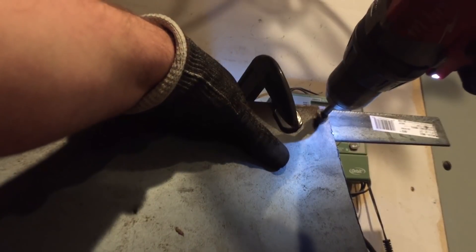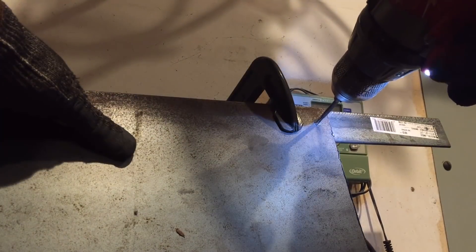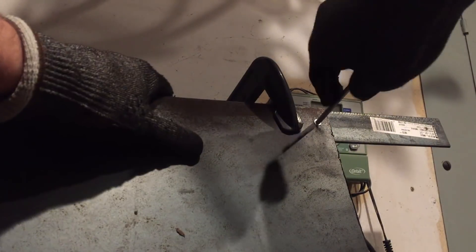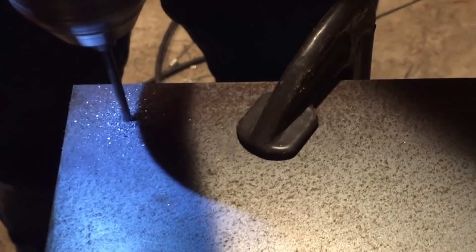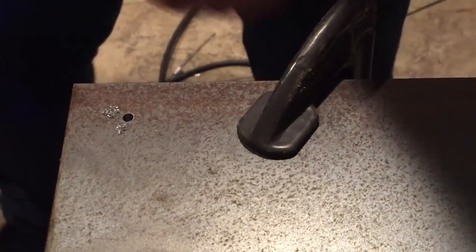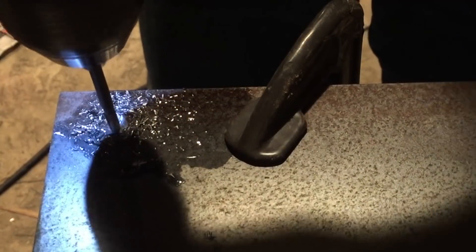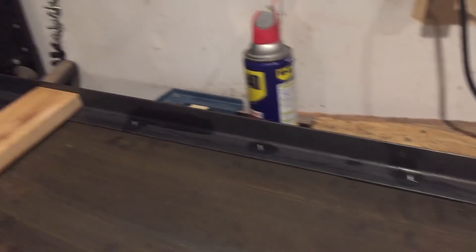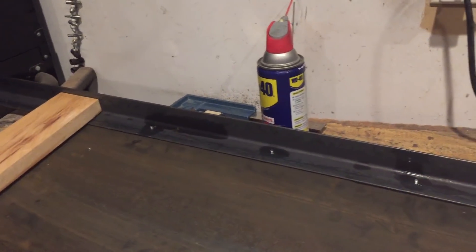Drilling and tapping holes isn't exceptionally complicated. The only trick is you want to pick the correct drill size for the tap you're using. In this case we're using flathead screws so we have to countersink for them to fit right. It makes things a lot easier to use a little bit of lubrication, especially when running the tap, and it's also going to make your tools last a little bit longer.